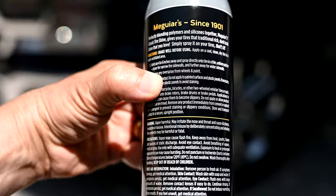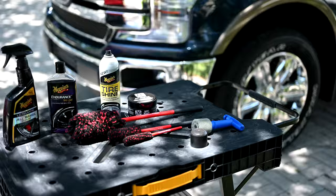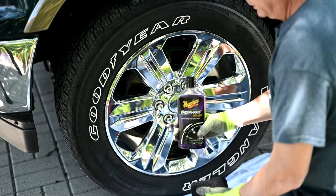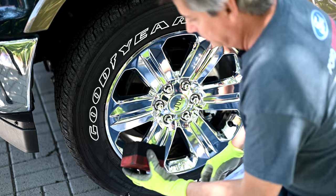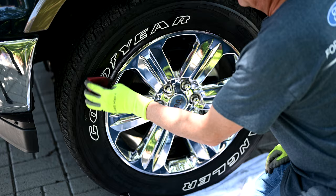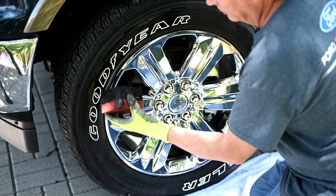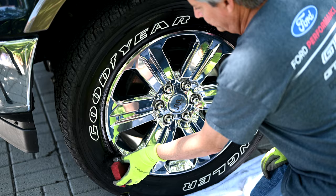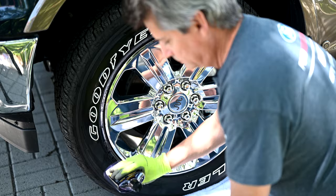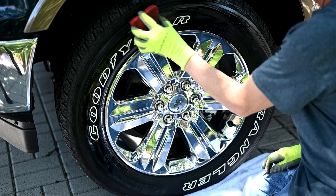Right there you can see it says: remove any product immediately from cement or asphalt with detergent to prevent staining or slippery conditions. For the Meguiar's Endurance tire gel, I'm going to apply the tire dressing directly to the foam applicator pad. We just go around the tire — this might take a few applications because you want to get it nice and wet and lubricated with the product. See how there are sharp edges on the edge of the foam applicator? That's meant to get into the nooks and crannies right around the rim. So we're going to make a few passes around the tire, remembering that some of the product will get soaked into your applicator pad.